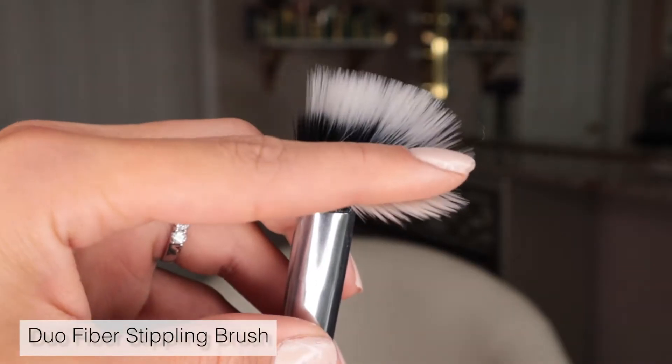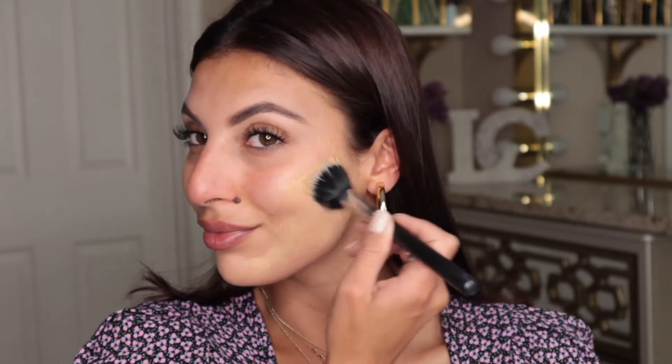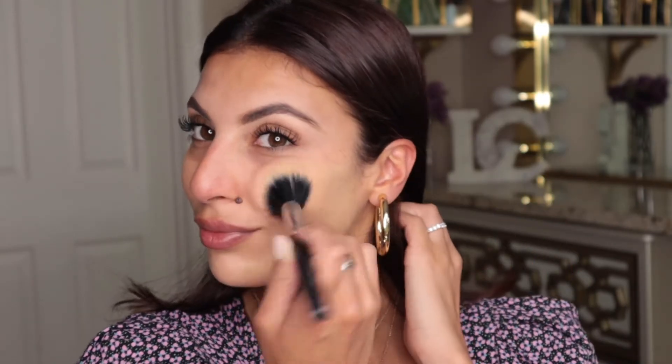The next brush is a dual fiber stippling brush. With dual fibers, the bristles are super flexible and work into the skin really well. You don't want to buff in circles — instead, you want to stipple and press the foundation onto your face. The stippling motion gives a really flawless coverage, pressing the foundation into the skin and leaving it super flawless and very skin-like, giving the appearance of natural skin without the product getting too heavy.